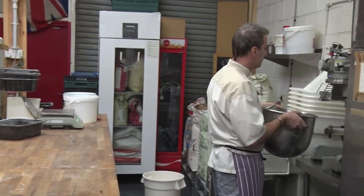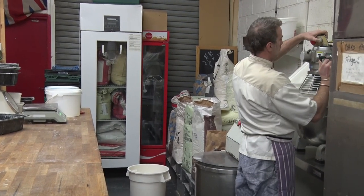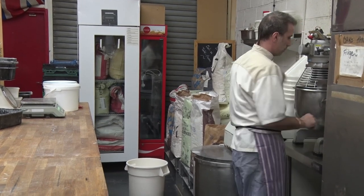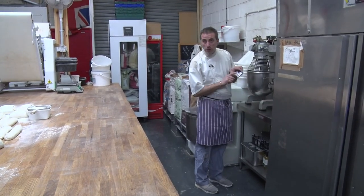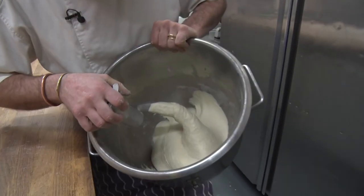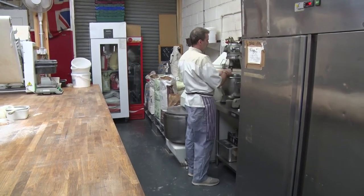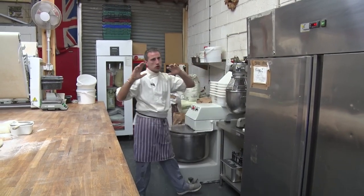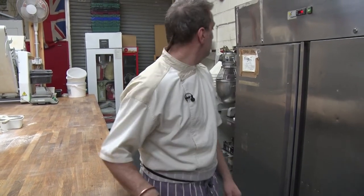And we're going to mix it gently — first speed for five minutes until it forms a nice and smooth dough. Okay, so it has been five minutes on first speed, everything is combined. Now we're going to put five minutes on second speed. The final temperature of the dough has to reach 23 degrees minimum. So we're going to mix it on second speed until it reaches 23 degrees — it can take five, six, seven minutes, depending on the temperature of your water that you did the first mix with.